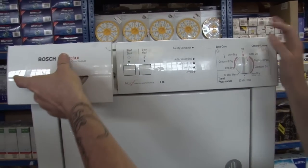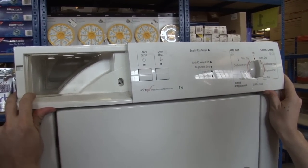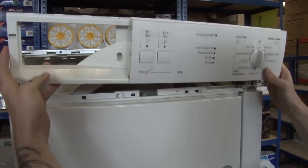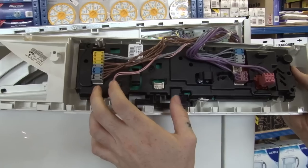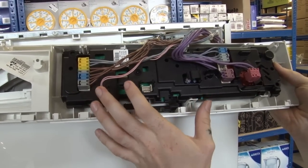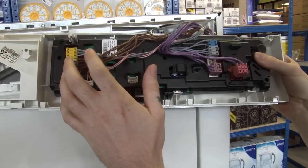I'm now just going to remove the water container and now I can remove the fascia from the dryer. To do that, I can just lift up like that. Now, we can see our control module and I could work on things up here, but it's easier if I can lay it on a flat surface, so I'm just going to remove all these wires.